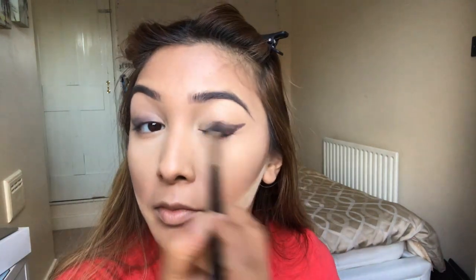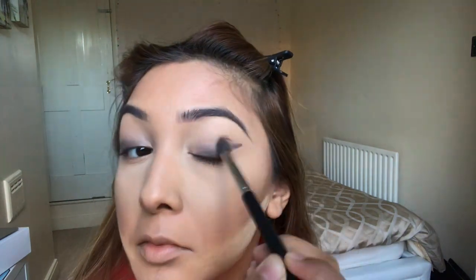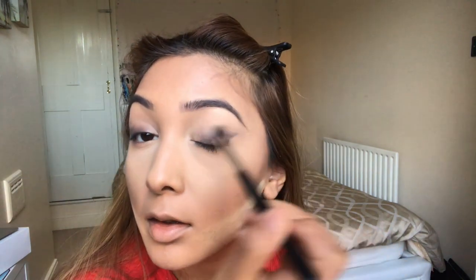Now I'm going in and cleaning up the shape of the eye with a concealer. I keep repeating the step of blending out the eyeshadow and then cleaning up the shape with concealer until I get the desired effect.